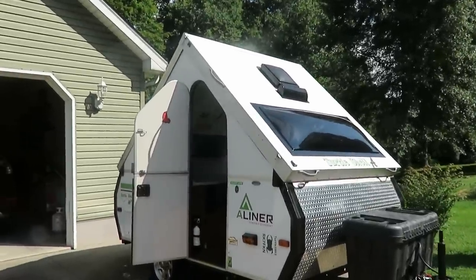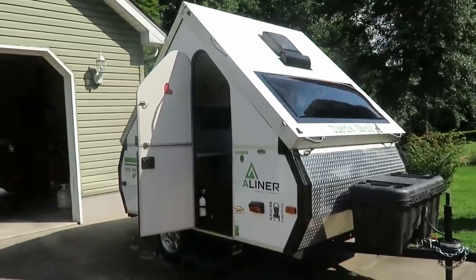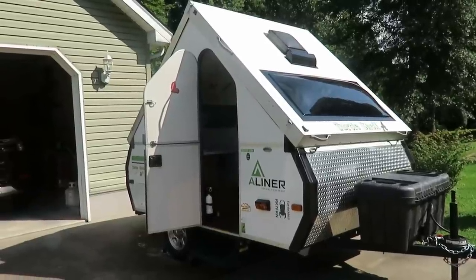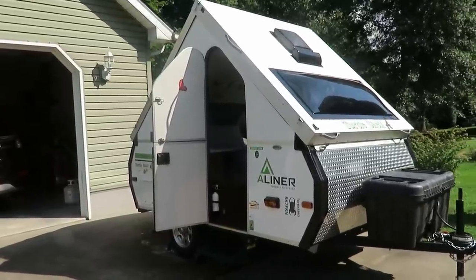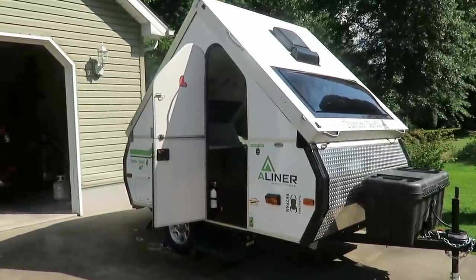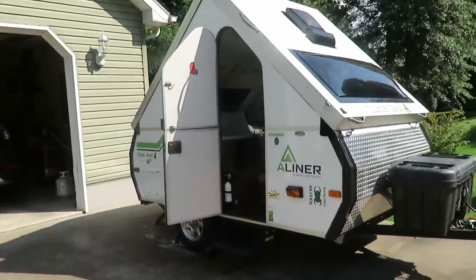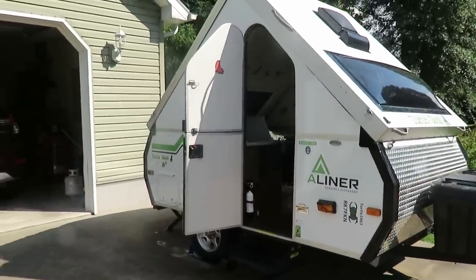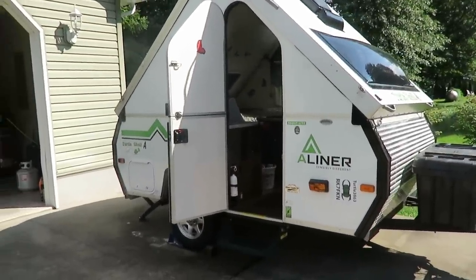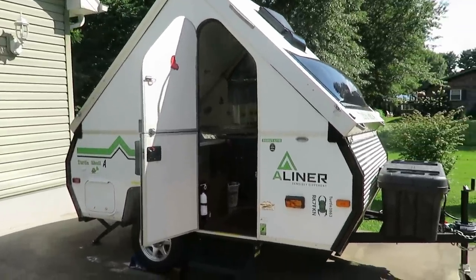It's been a little while since I did a video on some mods. This is our second season with our A-liner Scout Light. Over the last year we've done a couple mods, so I've put a couple videos together into one here to show you what we've done. We just got back from our longest trip yet — five days, four nights up in the upper peninsula of Michigan — and we learned a lot of things on that trip.